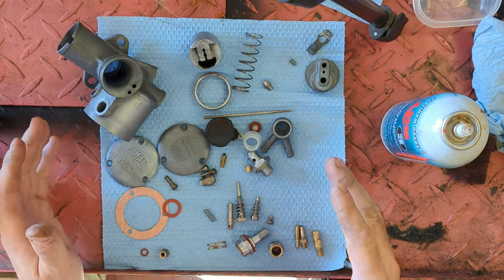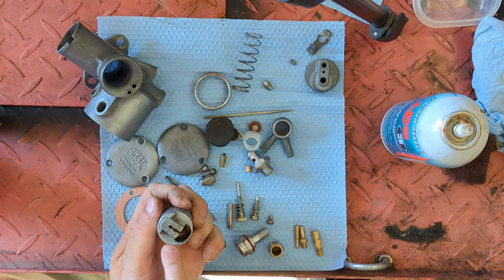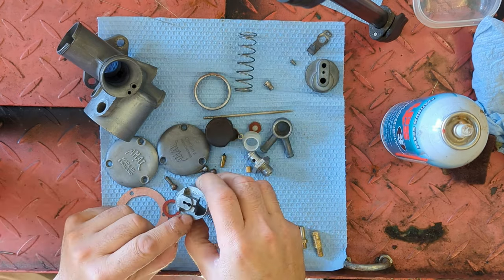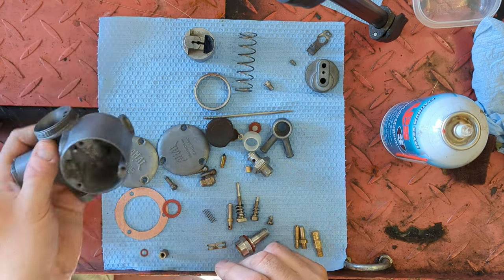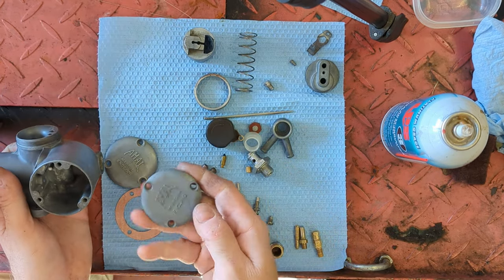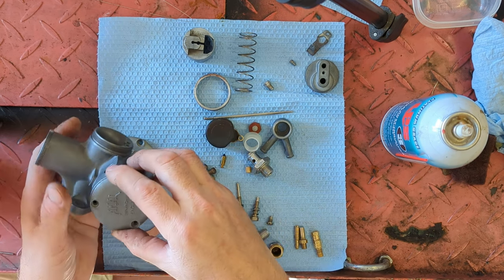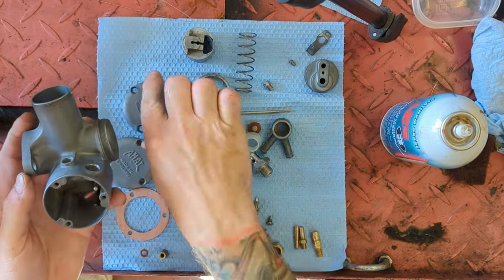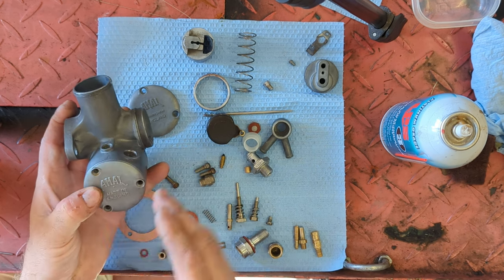I noticed a few things when I opened this up. First, the slide has been marked 'three and a half' on the top — that's the type of slide it is, someone engraved it right there, which is pretty neat. Also, the float bowl cover was a symmetrical style, which is incorrect. If you put this on when the carb is on the bike, it's crooked. What you need is the offset style so that when it's on, it's nice and straight.